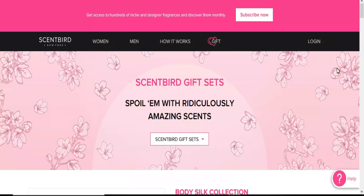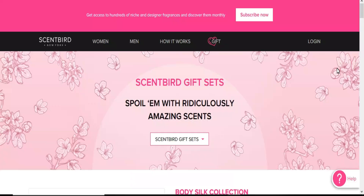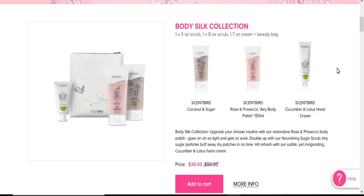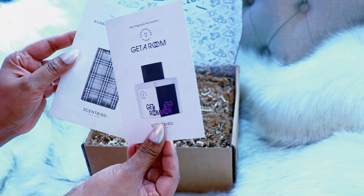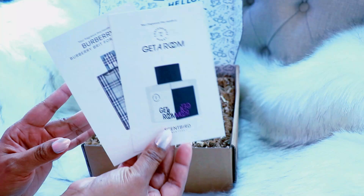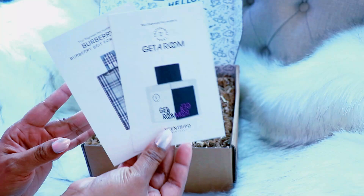It's not a sample-size bottle — it is an actual 120 to 140 spray bottle, and you can upgrade to receive two to three products a month. They partner with the best brands, like Gucci, Prada, all of them. This month they actually sent me this facial scrub — the Anthony's facial scrub — and I was so excited to try it. It is so soothing, smells really good, and it left my skin feeling really fresh.